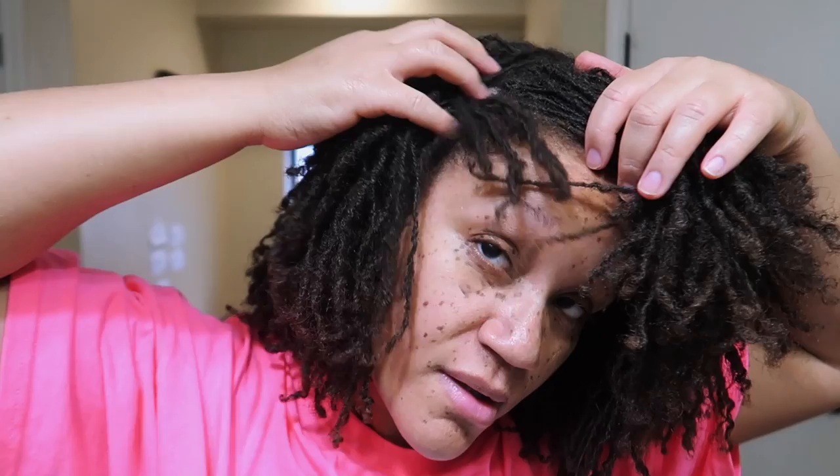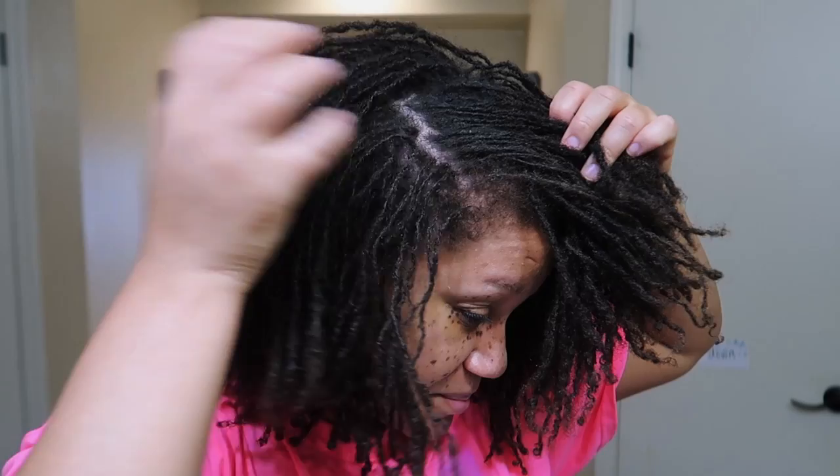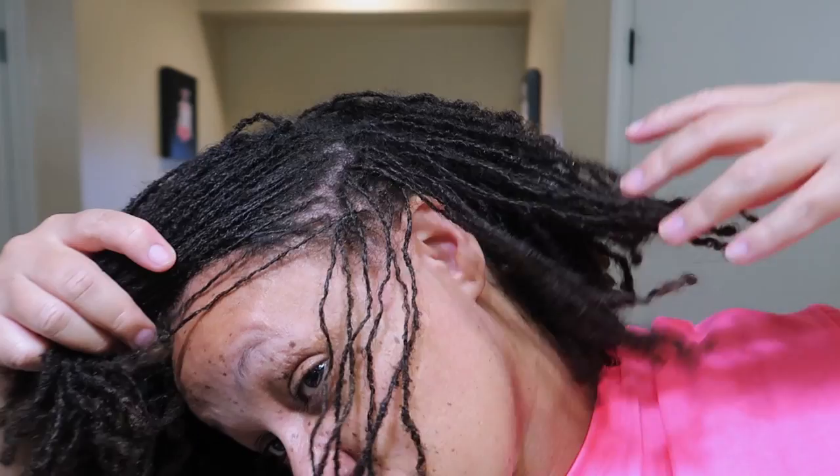Hey y'all, what's up? Today I'm going to be showing you guys how I get ready for my retightening appointment. I tried the apple cider vinegar rinse for the first time. One of the requirements of my lock consultant is that you must have clean hair, which is totally understandable — nobody wants to be in some dirty hair, so go ahead and wash your hair before your retightening appointment.